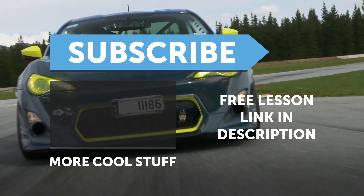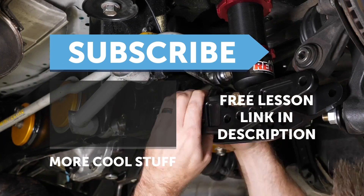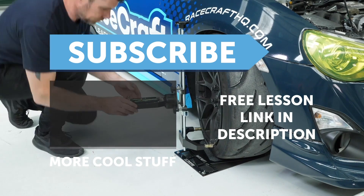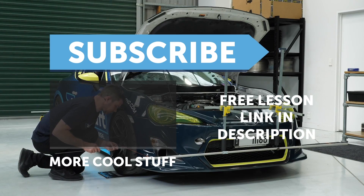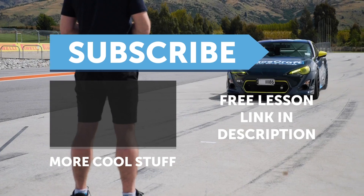If you liked that video, make sure you give it a thumbs up and if you're not already a subscriber, make sure you're subscribed — we release a new video every week. And if you like free stuff, click the link in the description to claim your free spot to our next live lesson.